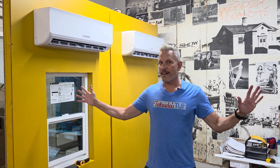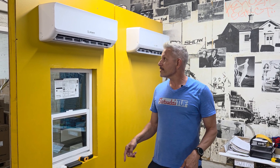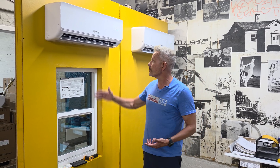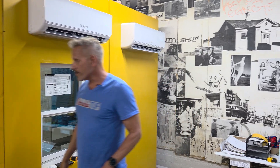Hi guys, Dave with AirSpool here. We're working to take over the whole house for solar-powered hybrid air conditioning and heating. This is the world's first ever multi-split unit. A multi-split unit has multiple heads — two or more indoor units all tied into one outdoor unit.